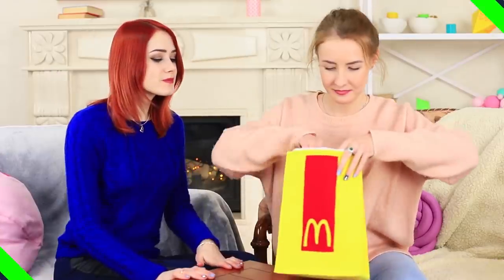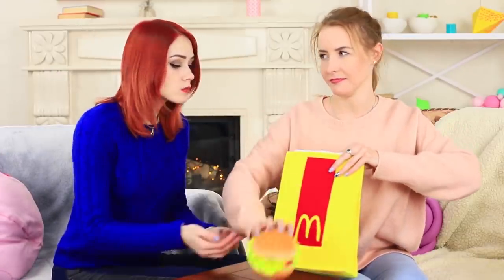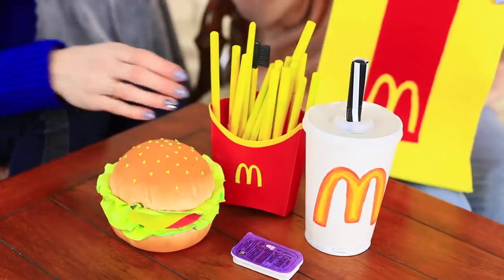I put all the food on the table — there is an entire set! A cheeseburger, french fries with sauce, and a cola. Redhead wants to take the french fries. You need to eat it while it's still warm, but I stopped my friend. It's no french fries at all — there are brushes and pencils hidden here.